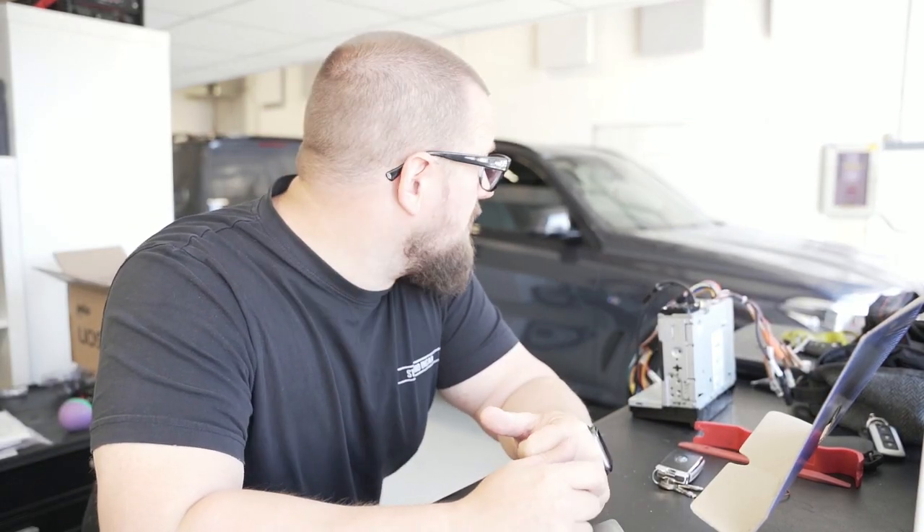This car had the HK system and they're difficult to integrate. So please, whether you're a pro or a consumer looking to fit your own stuff, don't ask us about integration — we keep that close to our chest. It takes a long time to work these things out, but if you do want your car integrated and the job done, we're here.